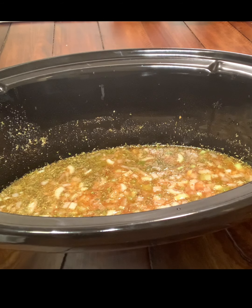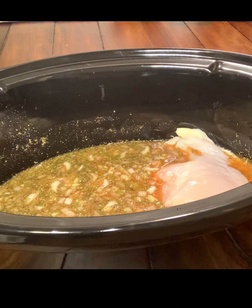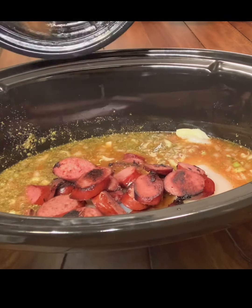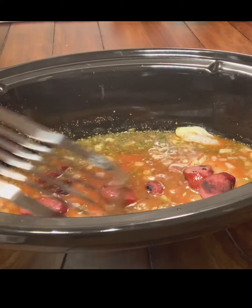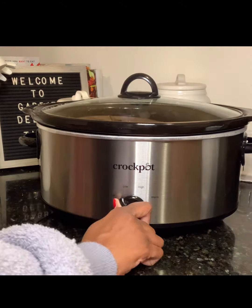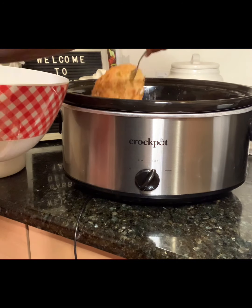Now we're going to add our chicken breast — you can use boneless skinless chicken thighs as well, just make sure they're skinless. I used chicken breast because it was easier and I already had it on hand. Then we're going to add our browned kielbasa sausages — those sausages are actually turkey, but you can use pork, beef, or whatever you like. We're going to set this on high for four hours, and after two hours we're going to take the chicken out and shred it.